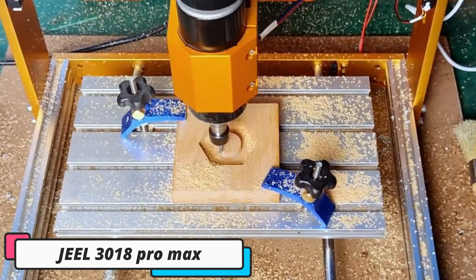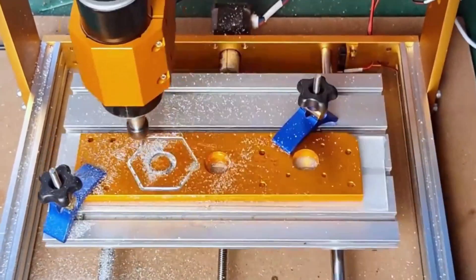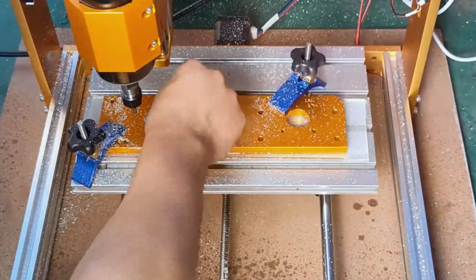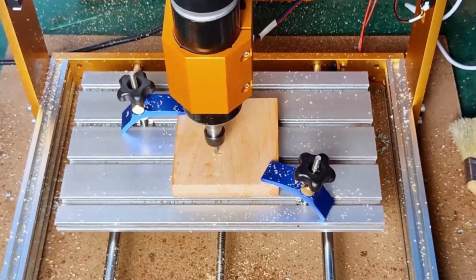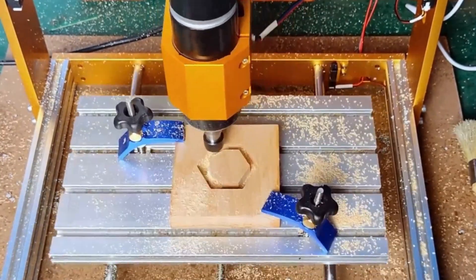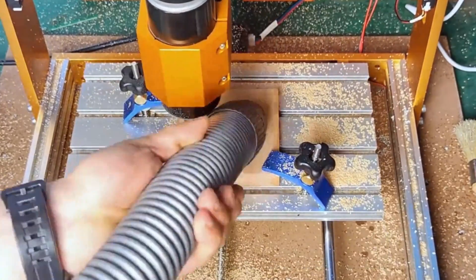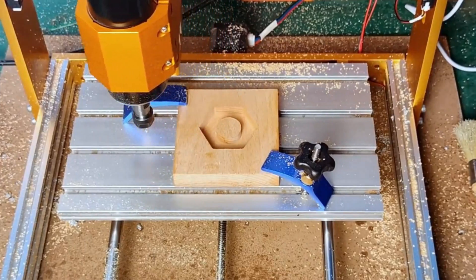Number 3. JEL 3018 Pro Max. The JEL 3018 Pro Max CNC router machine is a high-performance tool for engraving, milling, and cutting various materials. Its durable aluminum frame ensures stability and minimizes vibration, resulting in accurate engraving results. The machine has a compact active working area of 300x180x80mm, a 500W spindle motor, and GRBL 1.1F firmware for smooth operation.